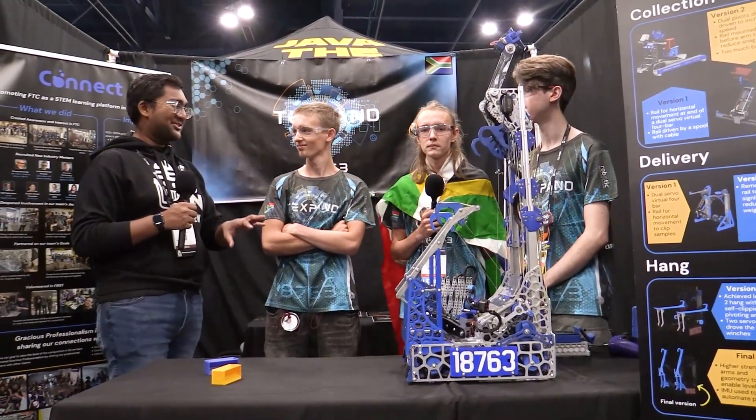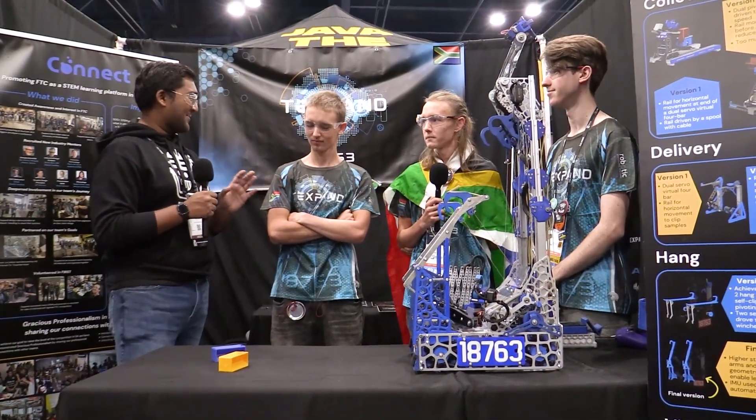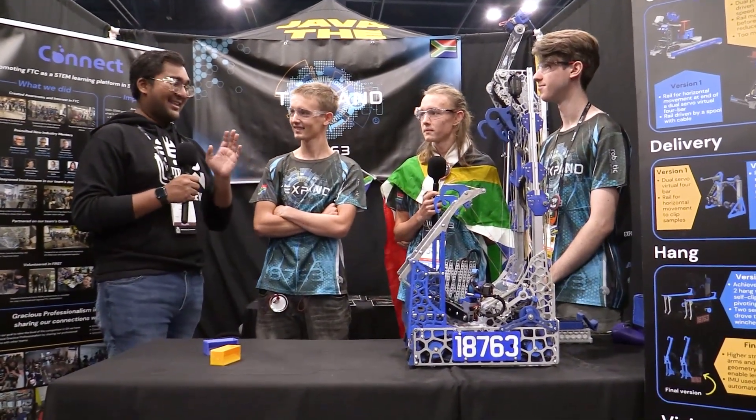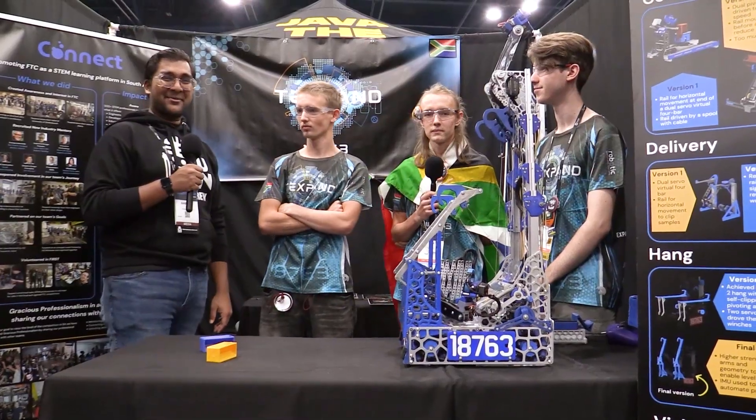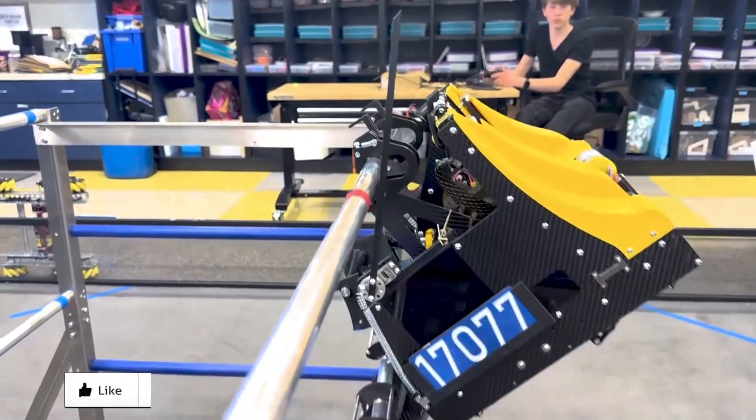Thank you guys so much - year after year, incredible robots. I am so excited to see how the rest of your matches go and I'm hoping for a very deep run. Reporting for Fun Robotics Network, I'm Abbas, and this is Team 18763 TechSpin. Thanks for watching - don't forget to like, subscribe, and click the bell to stay up to date on future Fun videos.